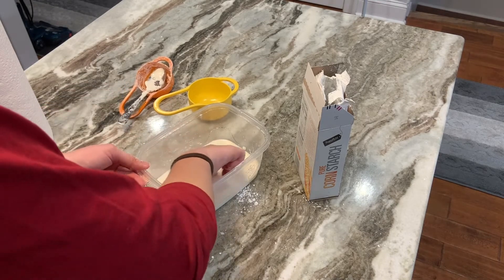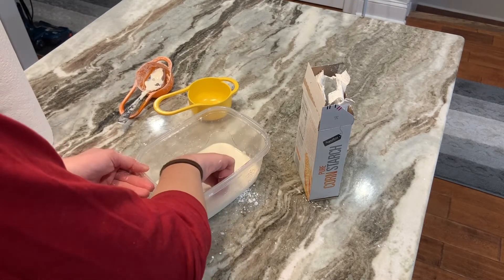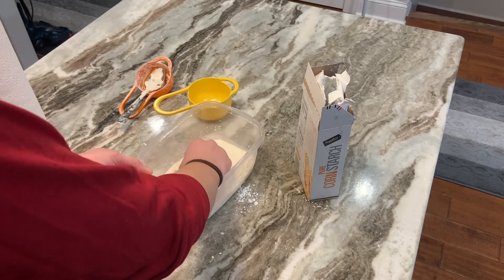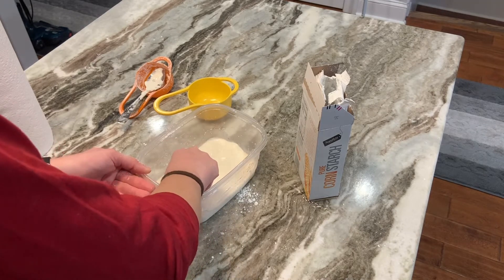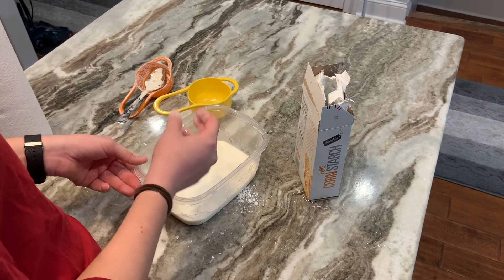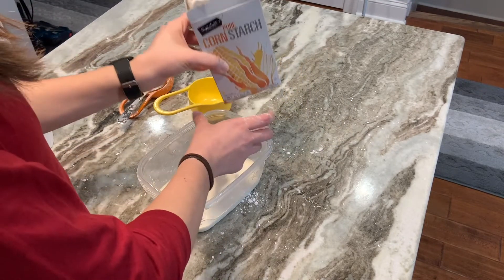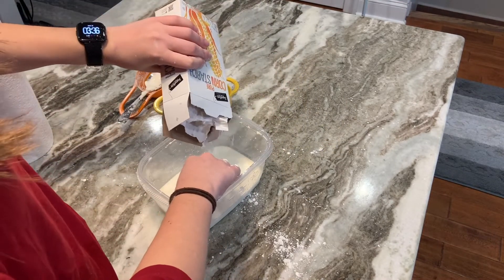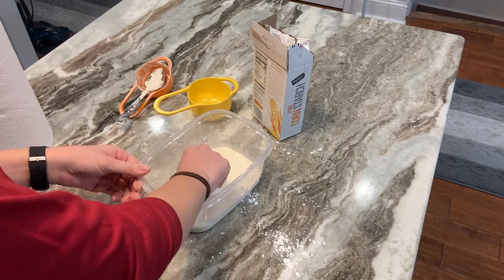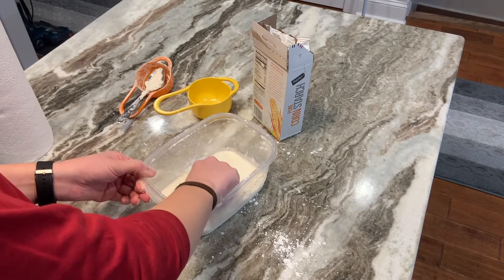Then we can start playing around with it with our fingers. You'll feel that on the bottom there's a tough consistency from the cornstarch, and if you run your fingers through it, you can feel all of it. You can swish it around and play with it. You can always add more cornstarch anytime — the cornstarch does combine with the water pretty quickly, so you can just add more and spread it around.